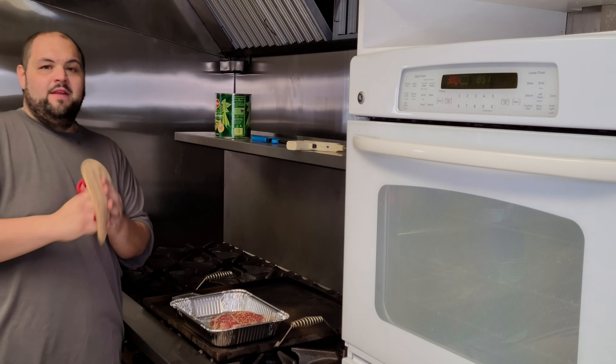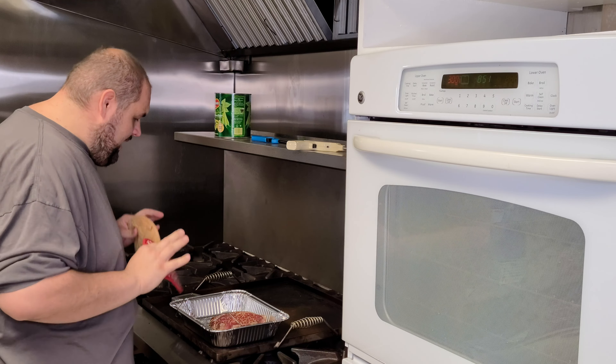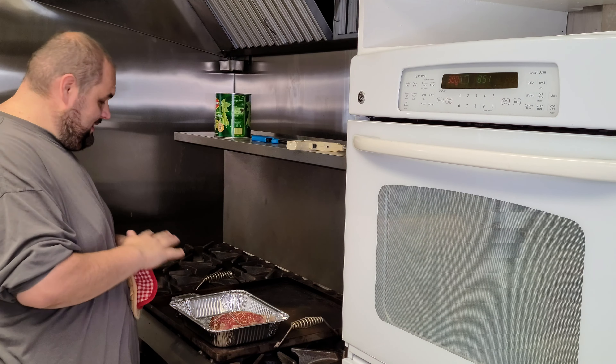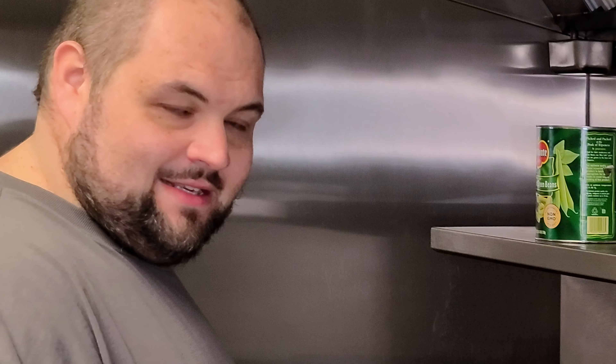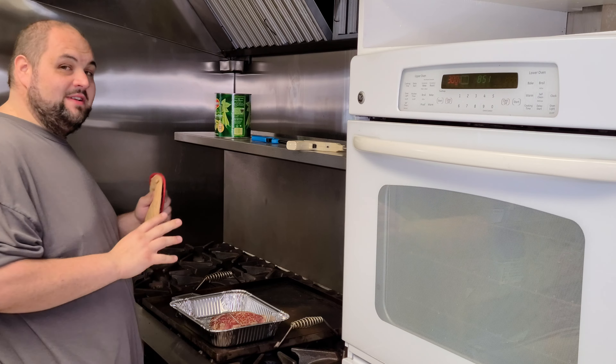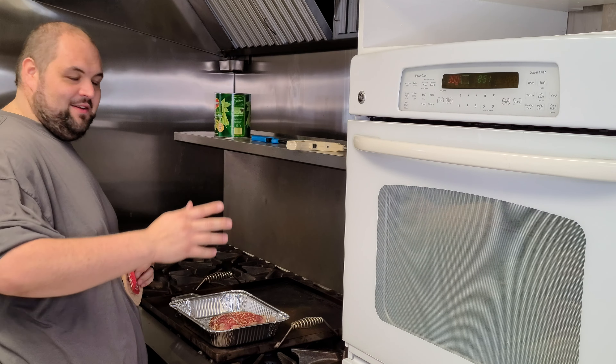I just took it out — it's at the temp I want. Now the most important thing to do is let it rest. Let it rest — 10, 15 minutes — just let it rest before we sear it in the hot pan.